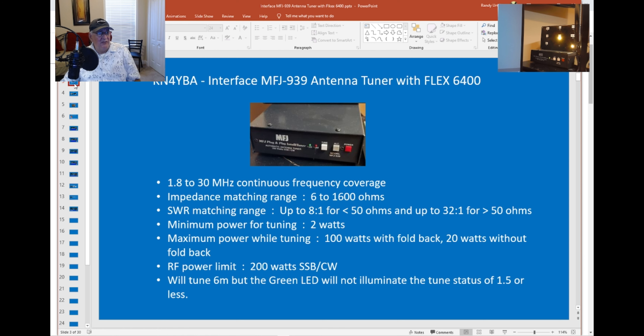What I like about the MFJ 939 is it covers my full range of 1.8 to 30 megahertz for impedance matching. My antenna is in the attic with all kinds of negative environments, but it works. Minimum power for the auto-tuner is 2 watts; I generally set it at 10. Maximum power while tuning is 100 watts, and maximum RF power is 200 watts. I'm running a bare 6400, so I don't have that issue. Also, this will tune 6 meters — you'll see your SWR come down but the tune light will not illuminate. It will tune 6 meters; I've done it on both my inverted Vs and a vertical 6 meter I built.